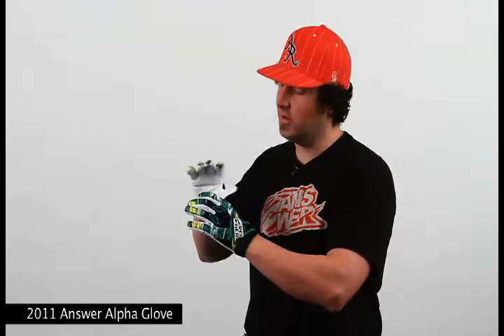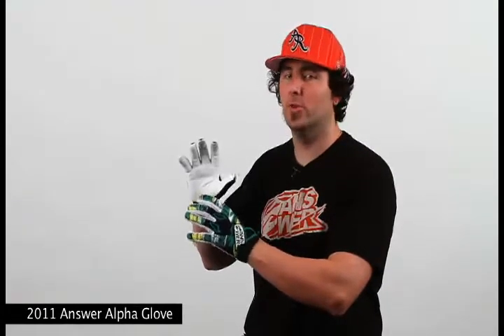Hey, what's going on everybody? I'm Nick with Answer Racing, and today I'm going to be showing you guys our 2011 Answer Racing Alpha Gloves. From our high-end line, the 2011 Alpha Glove is constructed with all the bells and whistles that you will ever need in a glove.